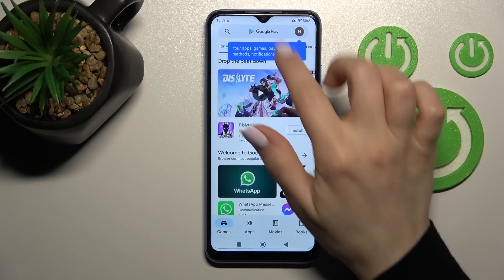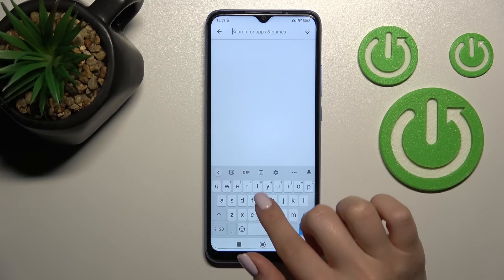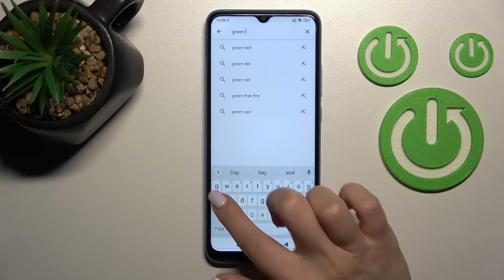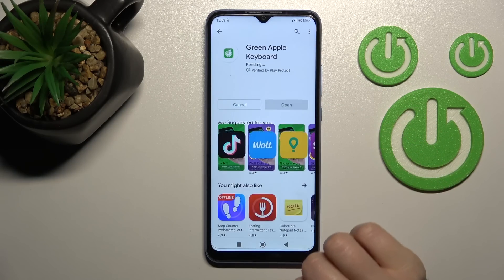First, you should launch the Play Store application, and then in the search bar enter 'Green Apple keyboard'. Now we should get this application.